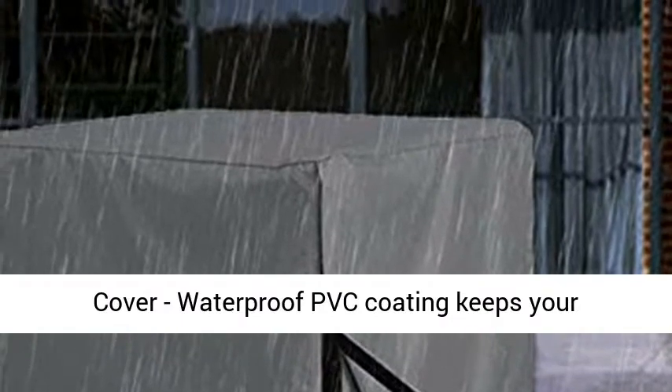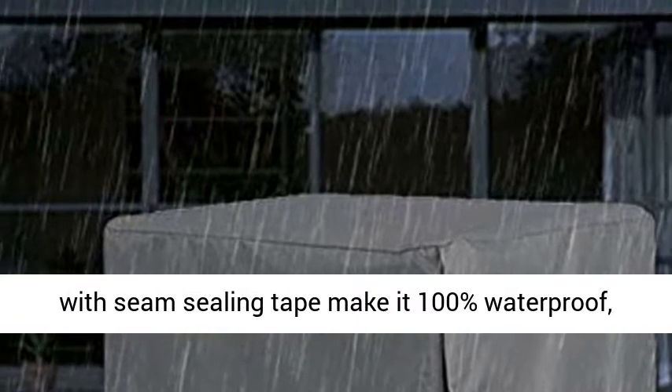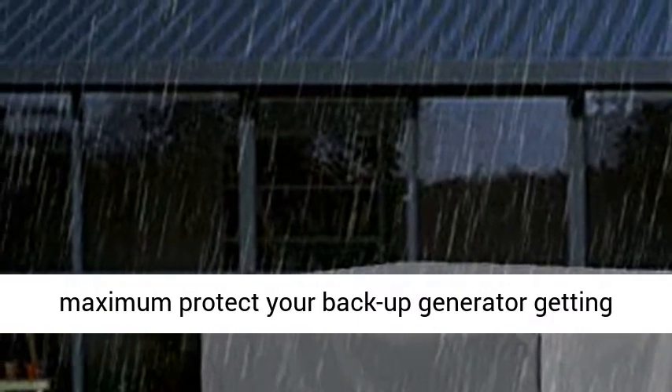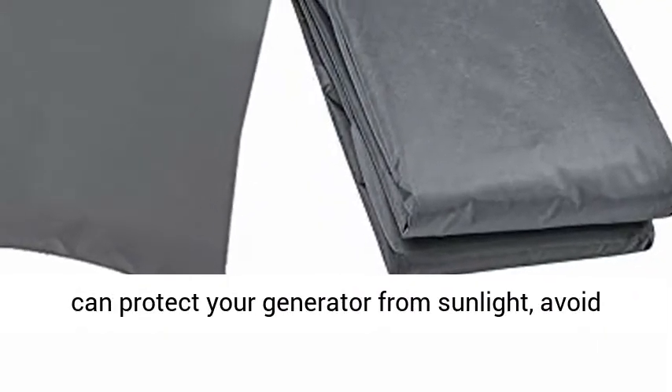Waterproof cover — waterproof PVC coating keeps your generator completely dry and clean. Full cover with seam sealing tape makes it 100% waterproof, maximum protecting your backup generator from getting wet.